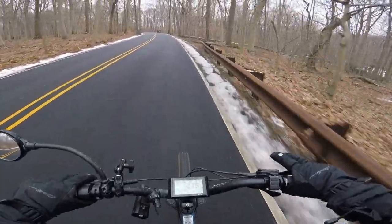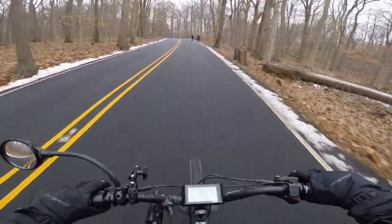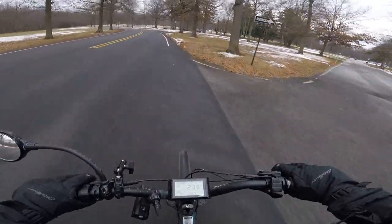There are two separate brands that make very powerful mid-drive e-bike motors. The first one is from CYC, and they have two offerings: one is 1,500 watts and the other is 5,000 watts, plus they're compatible with 72 volt batteries. So that's an immense amount of power.